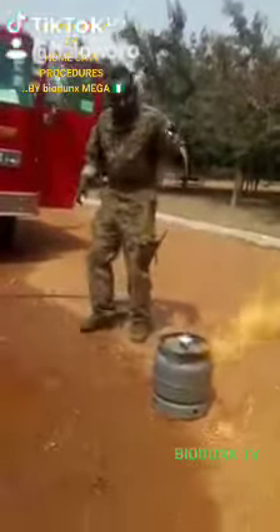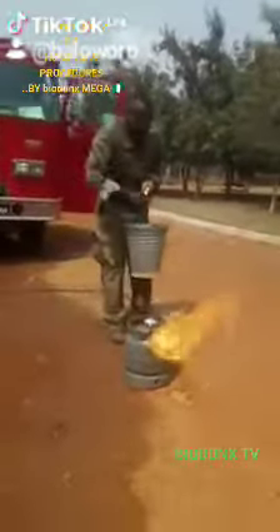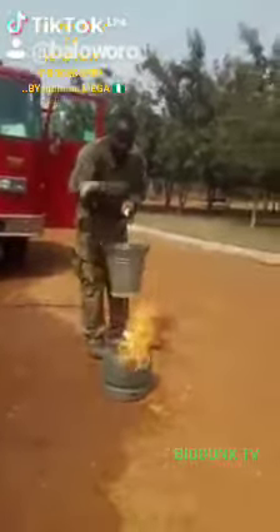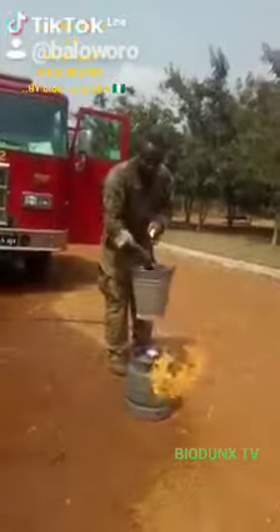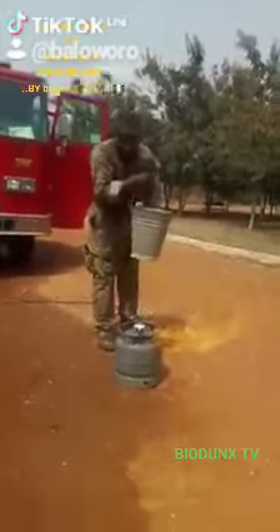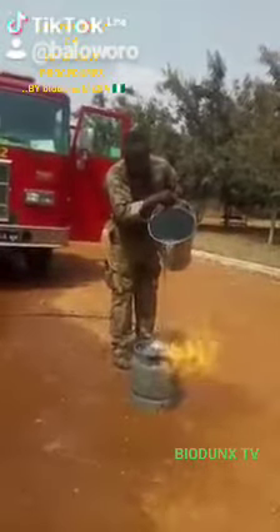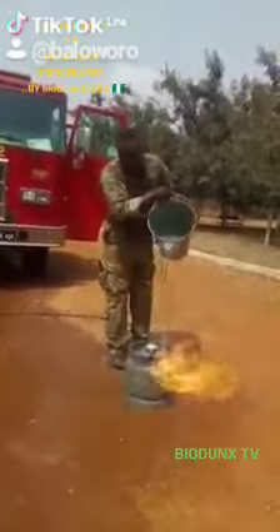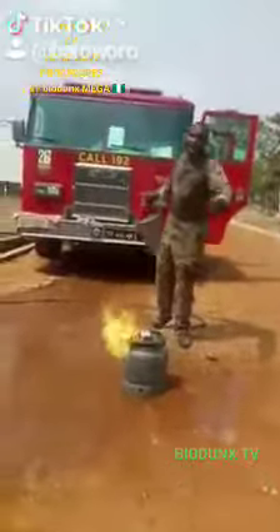Never use water. For example, have a look at this. Never use water — never use a packet of water or a fire tender can for this.